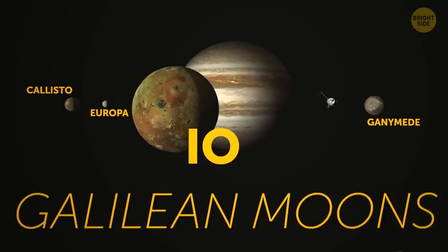So it lasted for just a few centuries. These days, those four satellites — Jupiter's largest — are named Io, Europa, Ganymede, and Callisto. They're collectively known as the Galilean moons, to honor the man who first noticed them.